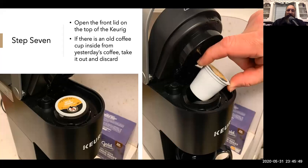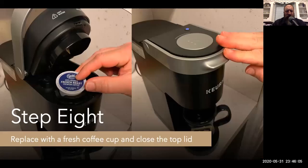Step seven: open the front lid on the top of the coffee maker. If there is an old coffee cup inside from yesterday's coffee, take it out and discard it in the trash — just as your soul slips away from preparing this woeful coffee. Replace with a fresh cup of coffee and close the top lid.